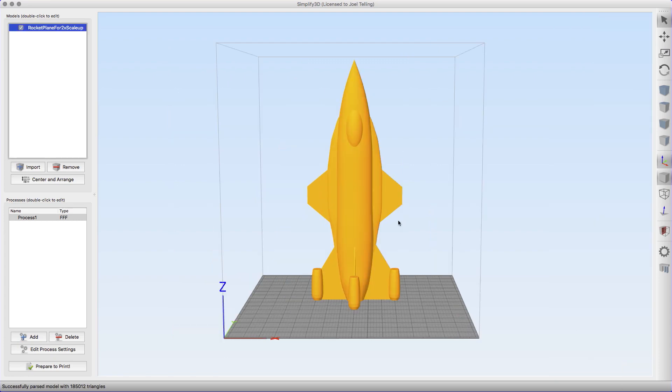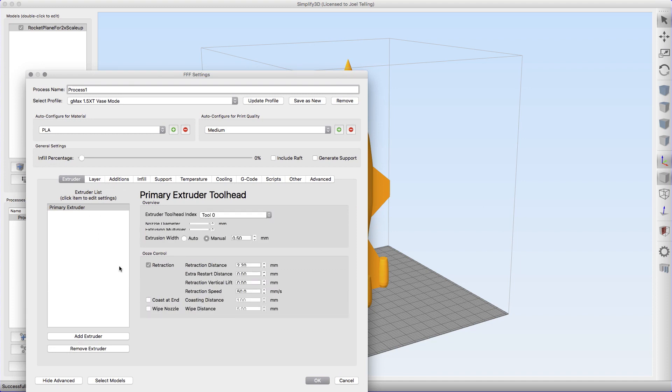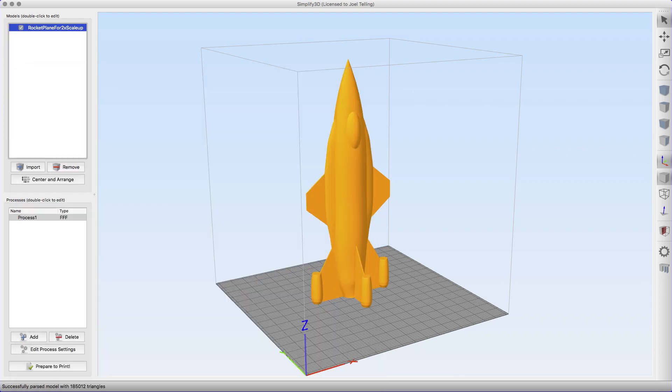Just to give you an idea, this should tell you it is 435 millimeters tall — that's a big rocket. In Simplify3D I'm going to use vase mode. I already have it checked here: single outline corkscrew printing mode, also known as vase mode. This essentially makes one perimeter of filament around the outside in a spiral all the way to the top. I've also set my overlap percentage to zero.